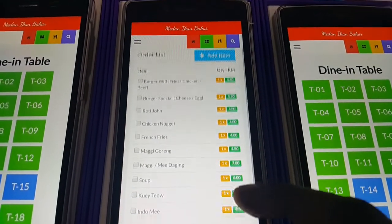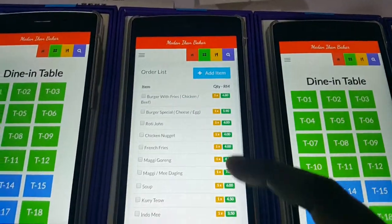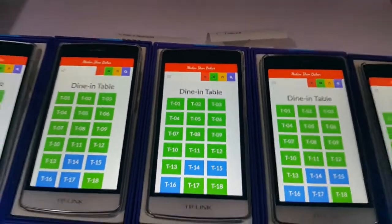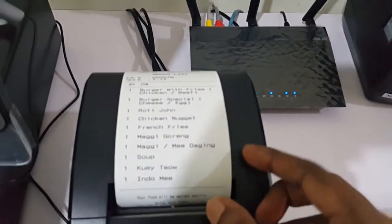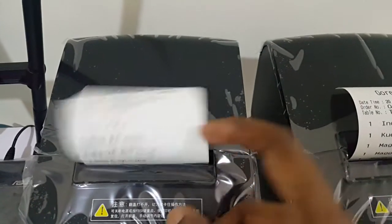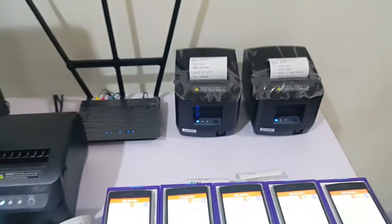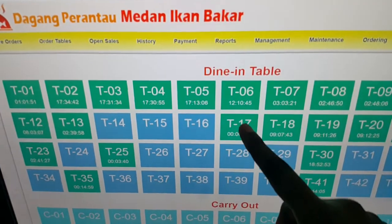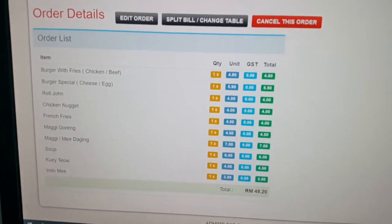I've added five and five — ten items total — so placing the order. It should print to the kitchen and also print the order list at the cashier counter. Order placed and confirmed. We have the order list with 10 items printed to the kitchen in any language. Back at the cashier, we can see table 17 with all 10 items listed.